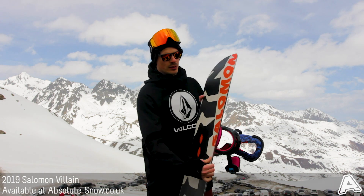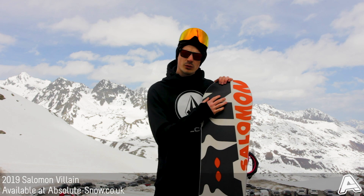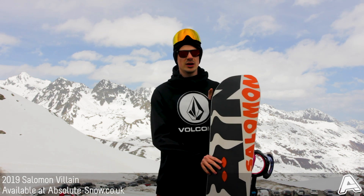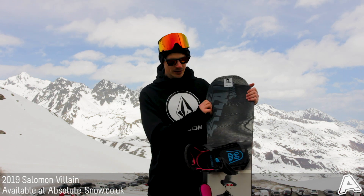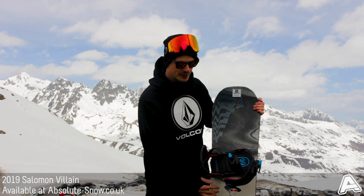It's got a sintered base which is really tough and durable, and it retains wax really well. It's super fast so it glides in all conditions — whether you're riding slushy snow or powder it's going to work really well. The top sheet has got a really solid graphic on it this year, as you can see.